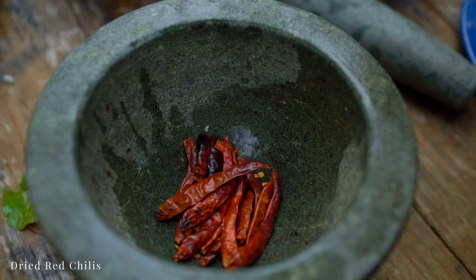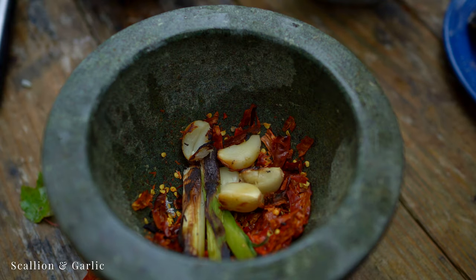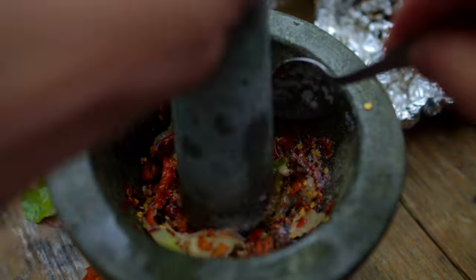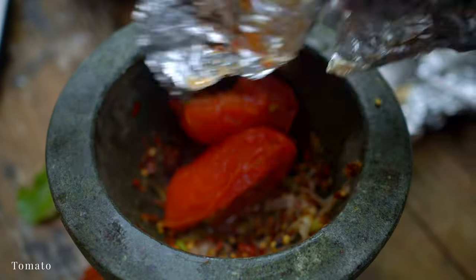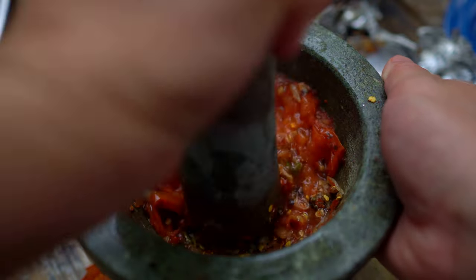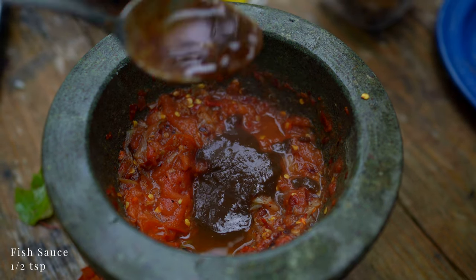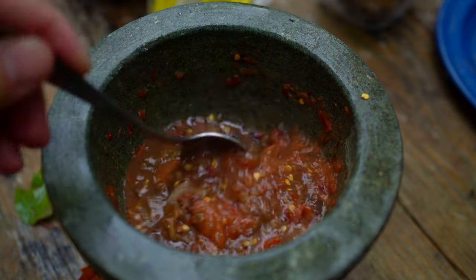Let's mash everything up. In goes the brittle dried red chilies, roasted scallion and garlic, and sugar. The tomatoes are so soft and juicy. Season with unfiltered fish sauce — I have a recipe for this or use your favorite brand — and lime juice. Mix it up well, then taste and adjust to your liking.